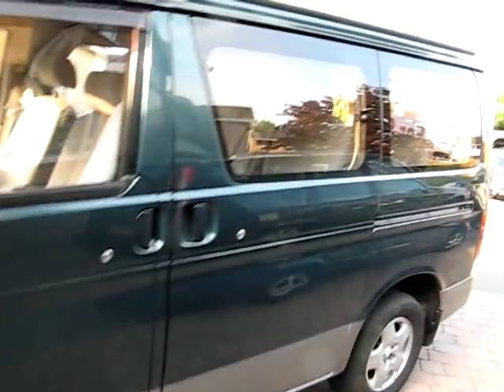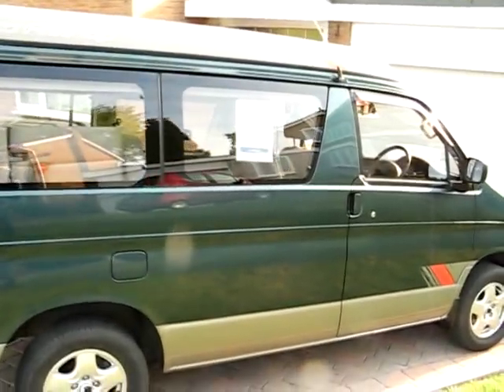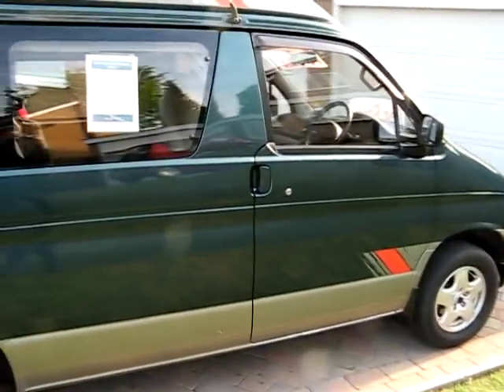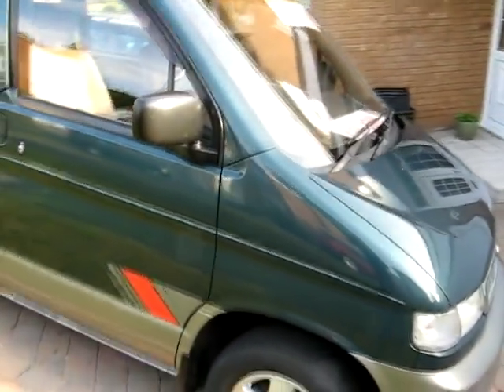So there you go, that's my Bongo. Unfortunately I'm having to sell it, so if anyone's interested it's up for sale for £4,250 or nearest offer. I know that if someone did buy it they would have many years of enjoyment in it. Thank you very much for watching my video.